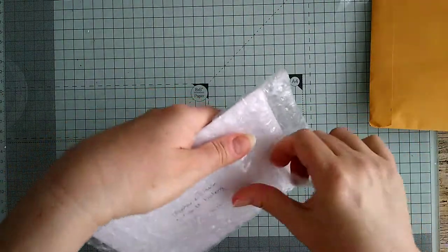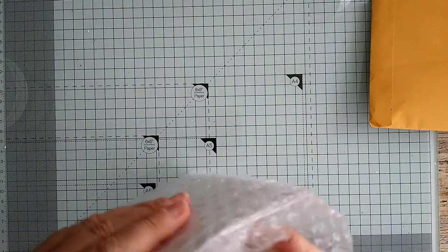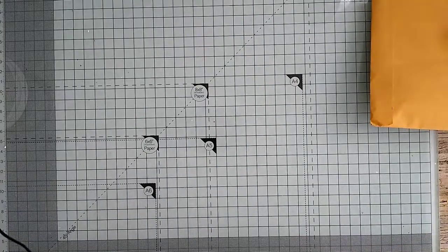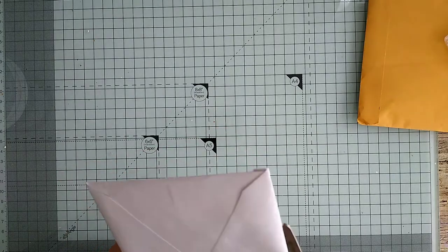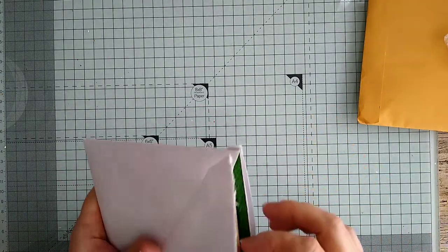Lisa Alba — wow. Oh, hang on, I've got another thing to open here because it looks like this one was going to go in the post and then she's put some bubble wrap on it. Let's get in there.